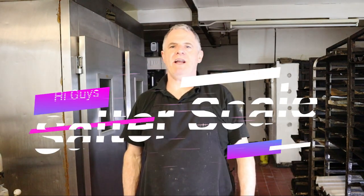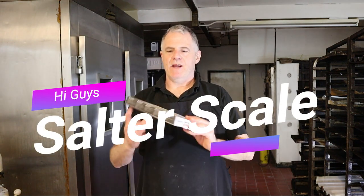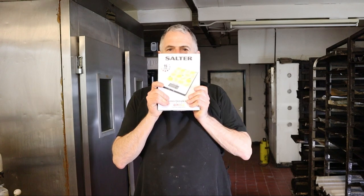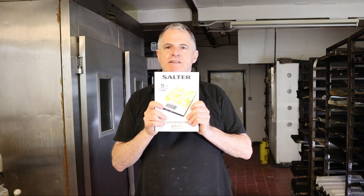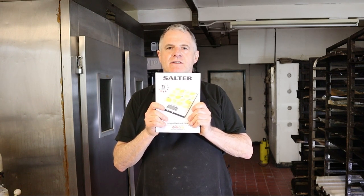Hi guys and welcome back to the bakery. Today we're going to be reviewing a set of scales. This is the one I use — it is a domestic set. When I use a smaller recipe, this is the one I use because I've got everything on it I need.